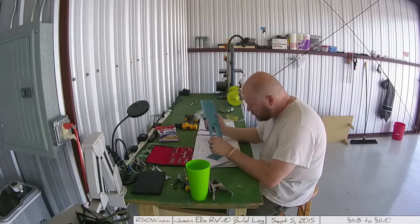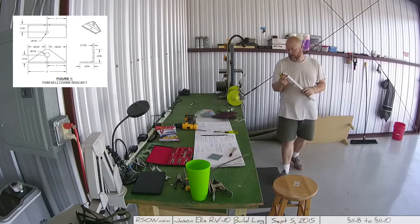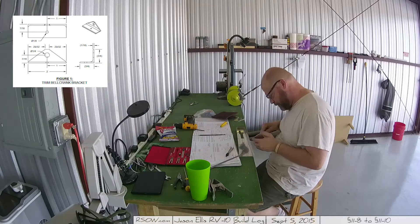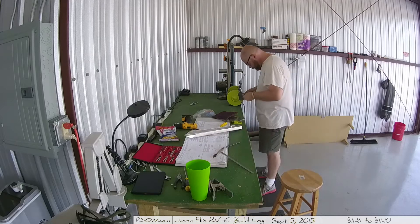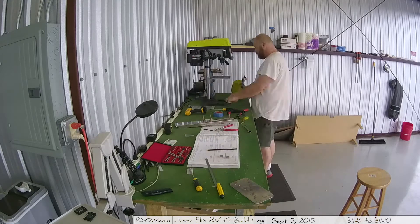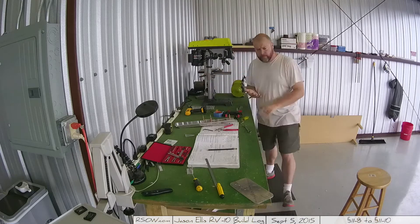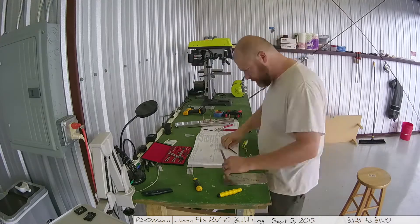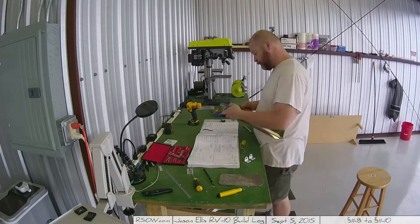The most important part are the two bell crank brackets that you build — they're actually the very first step. The reason they're really important is because you have to line them up perfectly inside of the trim mount bracket, which is the big piece. I actually ended up making a third one because one of them just wasn't quite up to snuff. My drill press was slightly misaligned — I have lasers on it and it was slightly off — so I had to adjust and then go back and redo it.